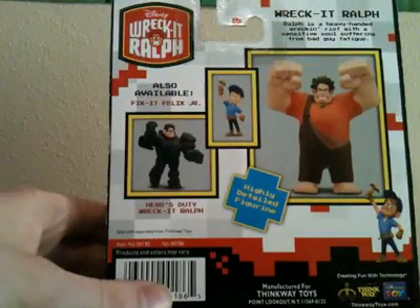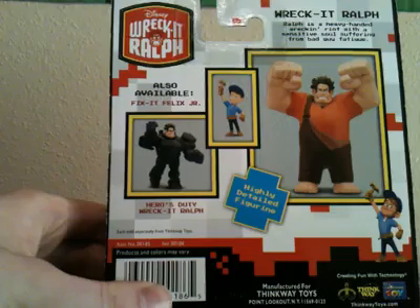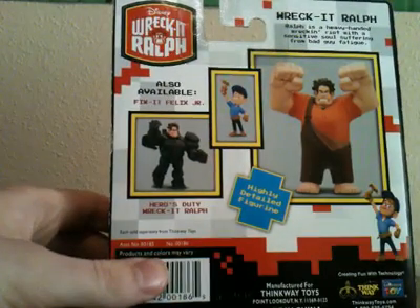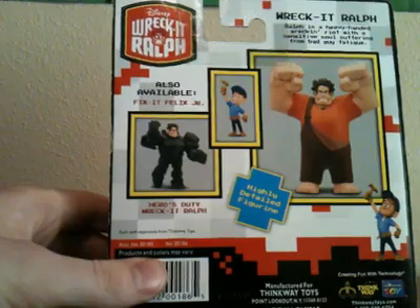On the back of the package you get to see Fix-It Felix and Heroes Duty Ralph. And best of all, he is a highly detailed figure. So I'm going to open this up.